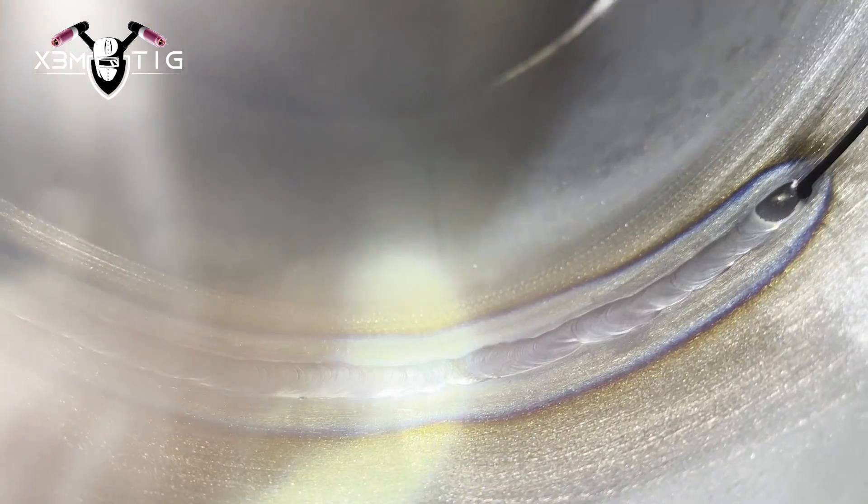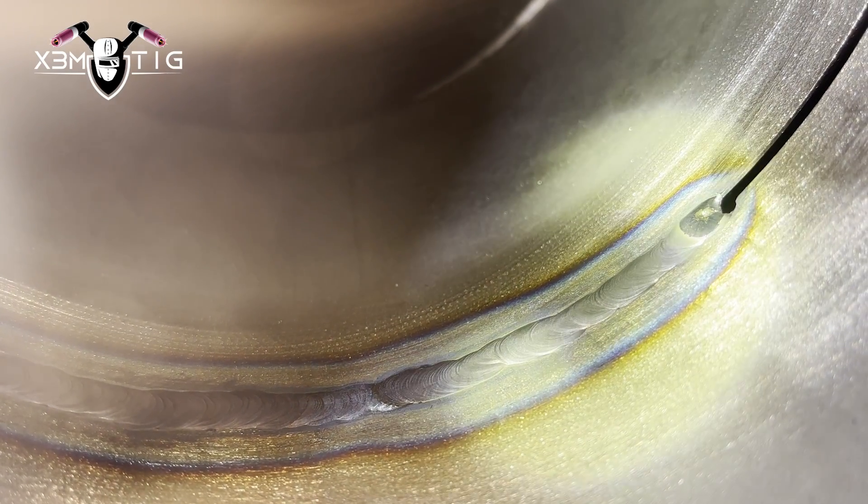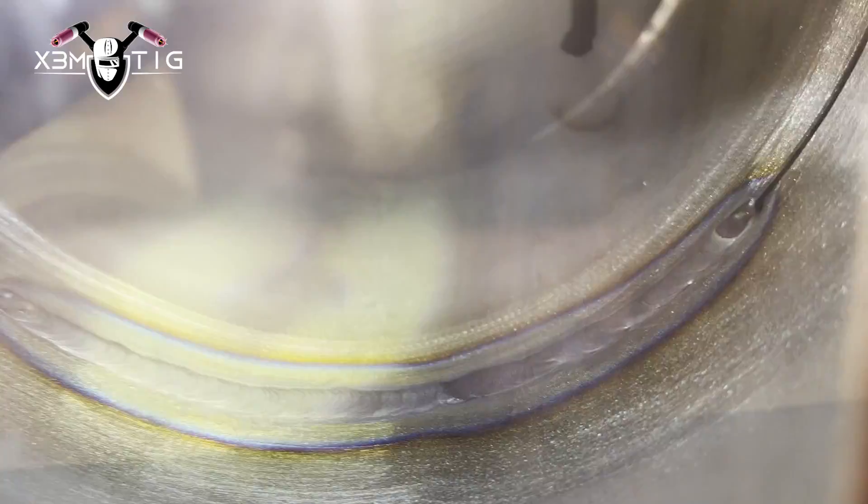The big thing with 308 rod is you've got to really keep it close to your purge zone from your nozzle, or try to keep it right in the puddle. As soon as you pull it out it kind of gets contaminated, and you're going to have a hard time reestablishing that nice liquid puddle again. This is one side, both sides from 6 to 8 and from 6 to 5 o'clock.